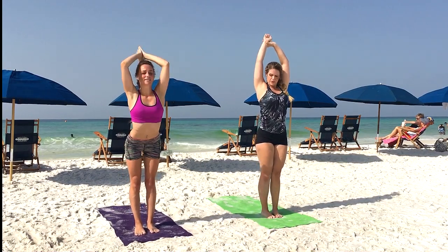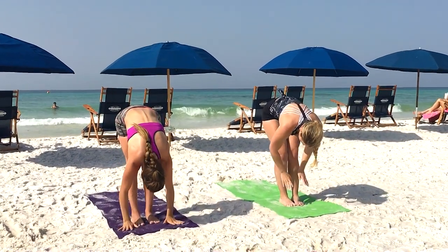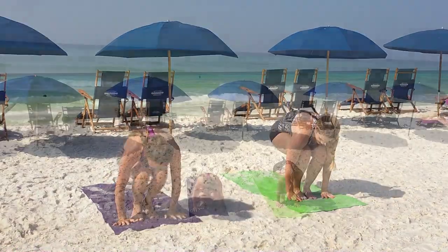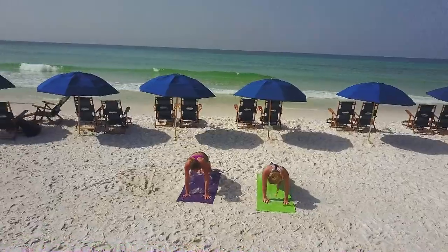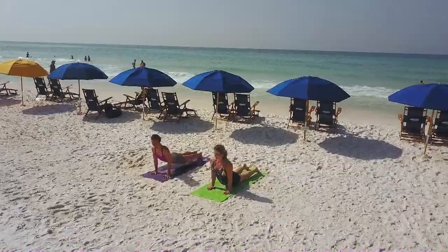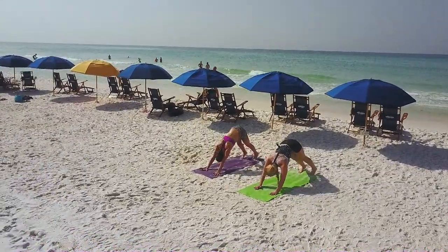Exhale swan dive over the toes, forward fold. Inhale halfway lift, exhale forward fold, plant the hands, step, hop or float to the top of a plank. Exhale go through your vinyasa or meet us in downward dog, whatever feels good for you in your practice.